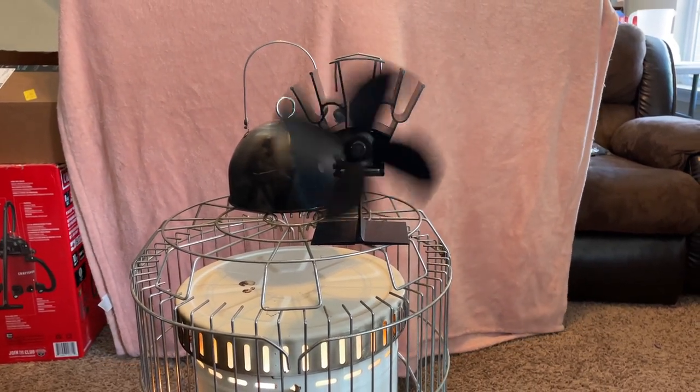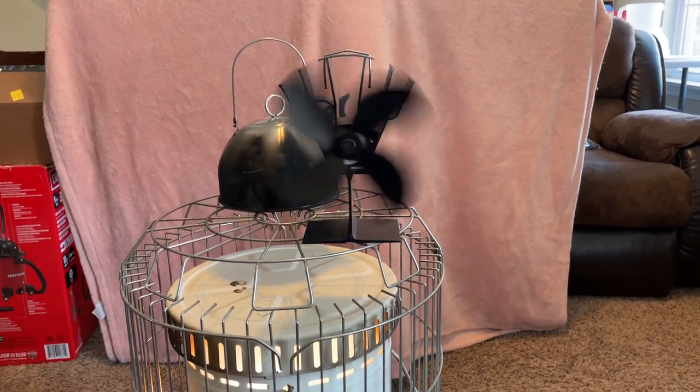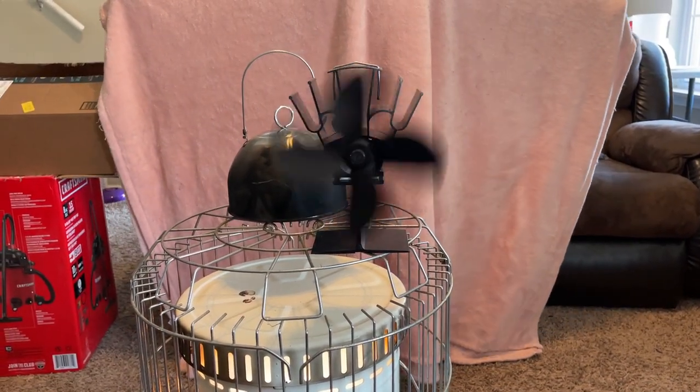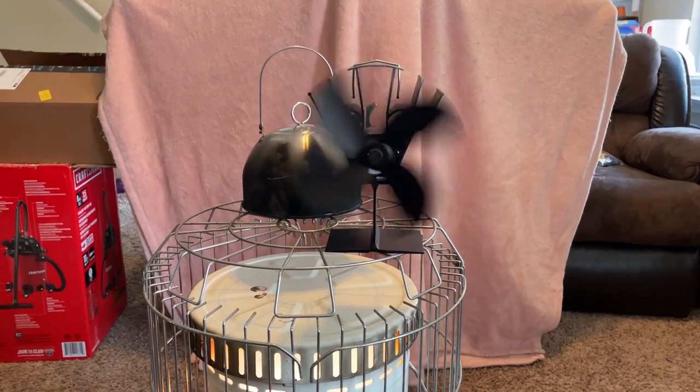I think this was $35 off of Amazon. It doesn't put out a ton of air — it puts out a little bit. I just thought I'd bring this to you. Got any questions, let me know. Talk to y'all later.